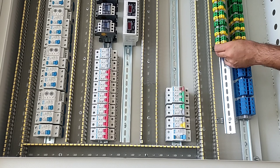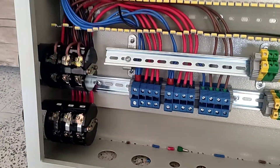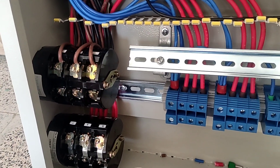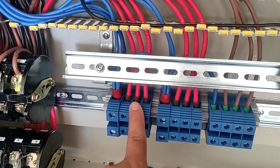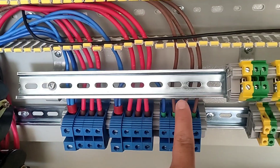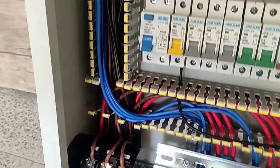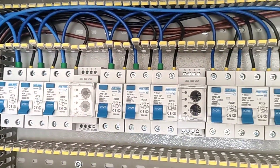The installation of equipment is finished. Now we start the wiring. At first, we connect the three-phase power from the input terminals to the input of the two-state selector switch, and from their output to the input of all RCCB switches inside the electrical panel. Also, the neutral wire is connected to all terminals.